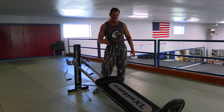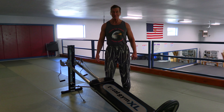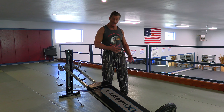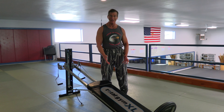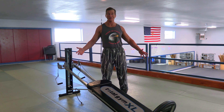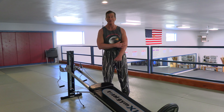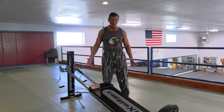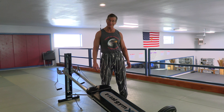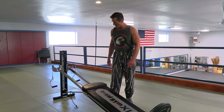We've gotten some requests from people watching about how to use some of the exercise equipment you can get for home. This one right here is the Total Gym. A lot of you will recognize the name because Chuck Norris talks about it on those infomercials, and that has been for years and years. I've been using it for over 20 years and I've got one here at my martial arts school and one at home in my home gym. It's a really terrific piece of equipment.